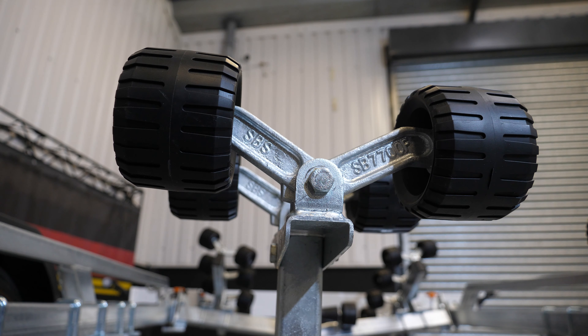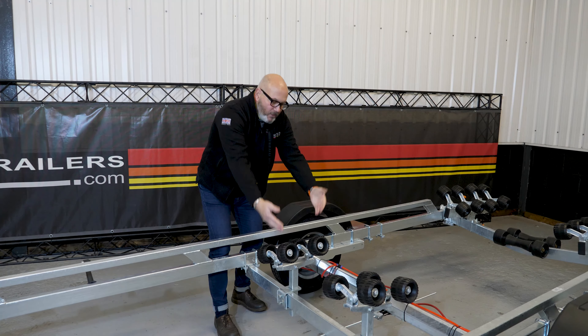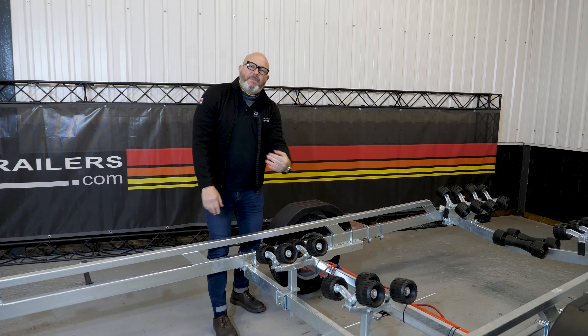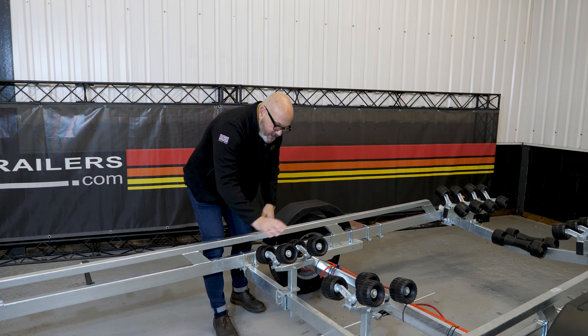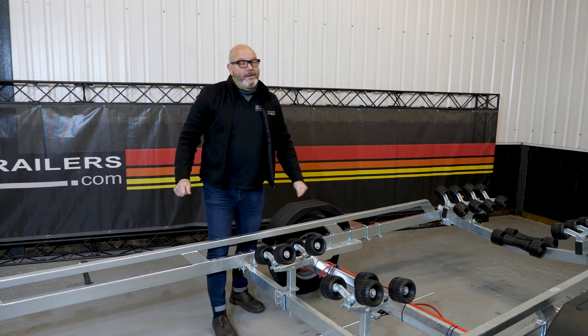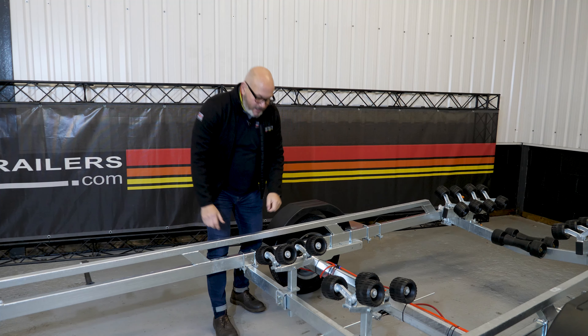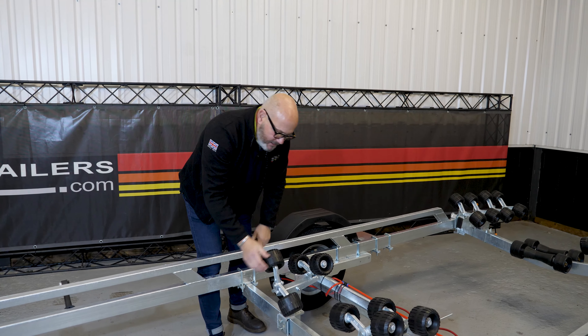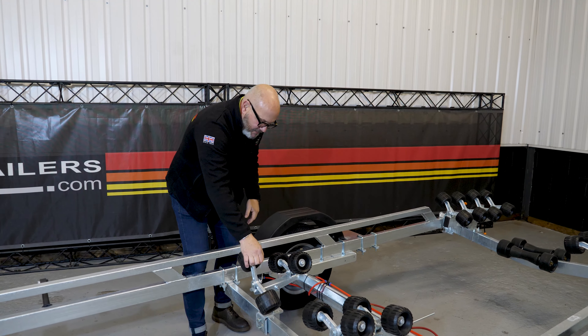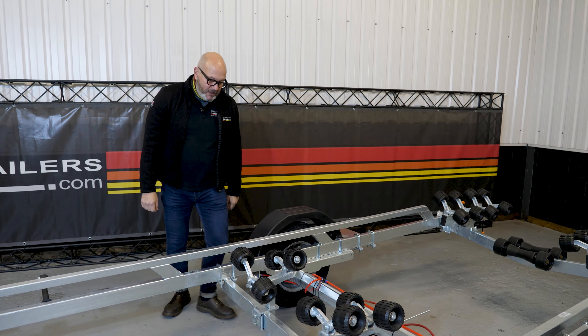Back in the day you'd see these down on the coast or beach with all the rollers flipped up, so when the boat came on it actually rode on top of the rollers, which of course isn't great. We pioneered this — and it's much copied — this stop prevents over-rotation so it'll only go forward, taking up the shape of the hull. That's a key little feature.